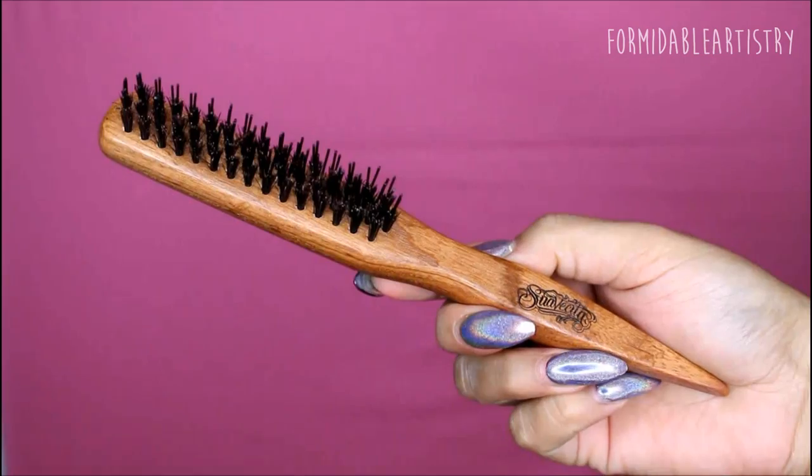Hey everyone, welcome back. I start out with 3-day-old hair and I grab my teasing comb and I part the front section of my hair.